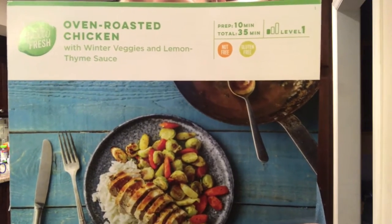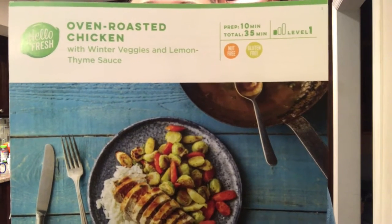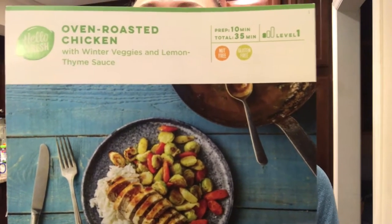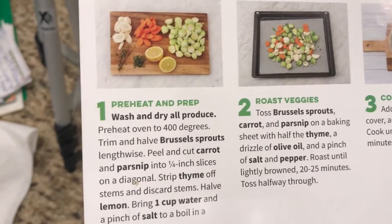Hey guys, welcome back to my channel. Tonight for dinner I'm gonna be making one of the recipes from my HelloFresh subscription box — the oven roasted chicken with winter veggies and lemon thyme sauce. I'm looking forward to it, it's gonna be delicious, and I'm gonna show you how I do it. Step one: preheat and prep.